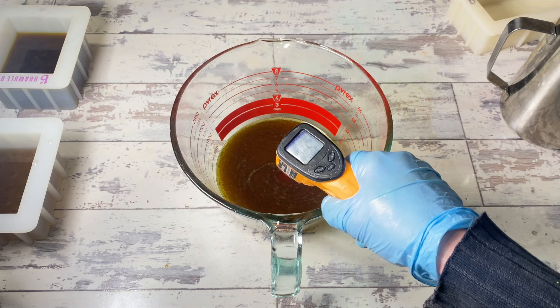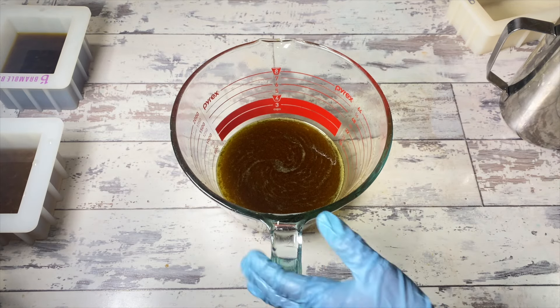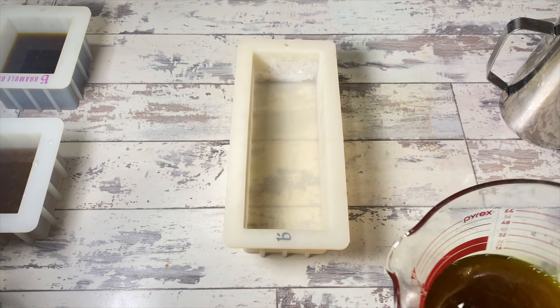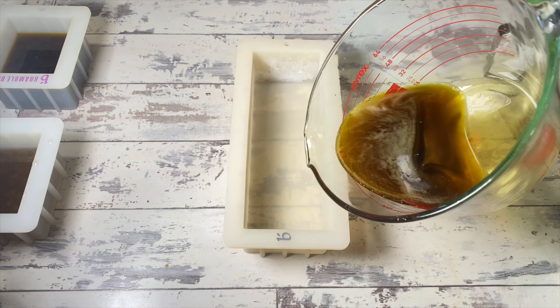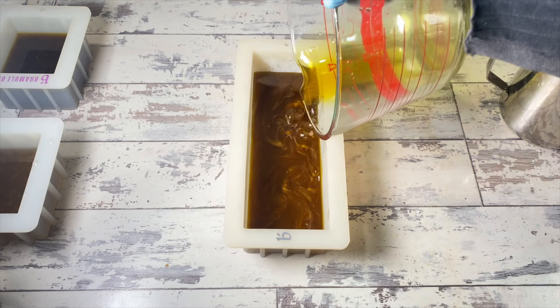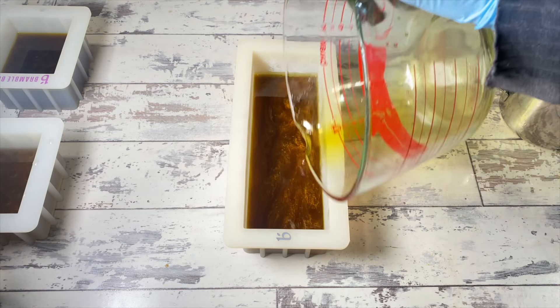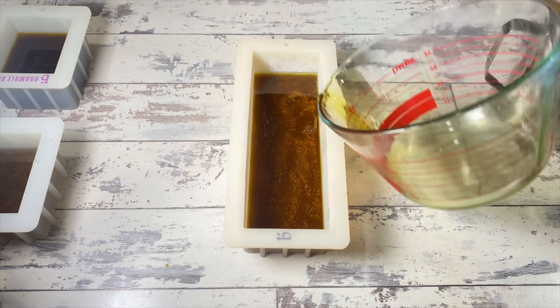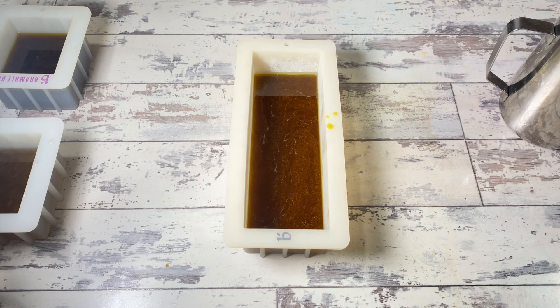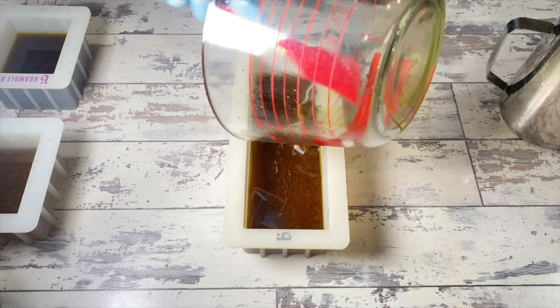Now I'm just going to let these firm up until they're firm — a couple of hours, but for me it's always the next day. I'll come back and finish the filming the next day, and we're going to test all these things — what they look like, the hand feel, if they smell like coffee, all the jazz.